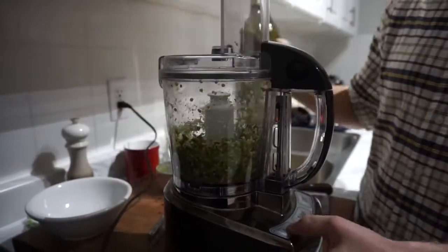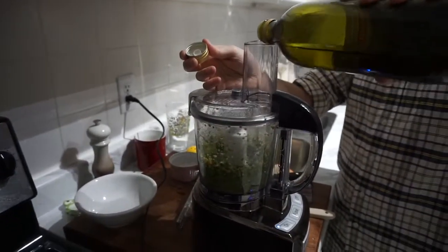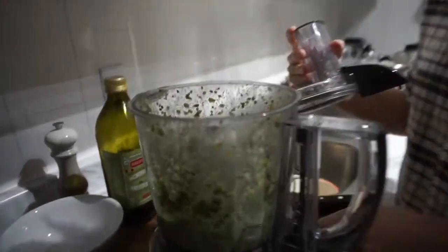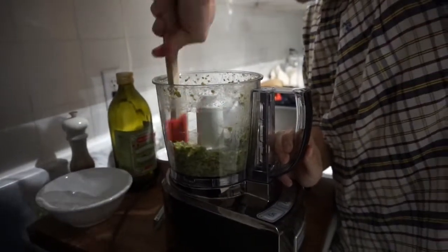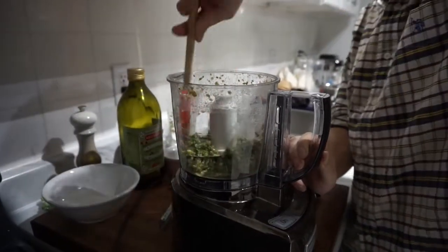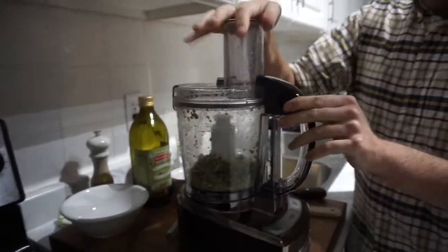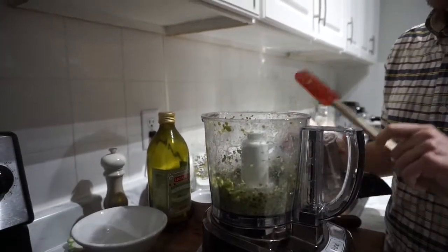And as it's going I'm just gonna pour in about a tablespoon of oil. The oil will help just really bring everything together. This is where if you have a really good oil it'll really help with the flavor — it will bring out the flavor of the oil versus if you have a crappy oil it doesn't really taste like anything.